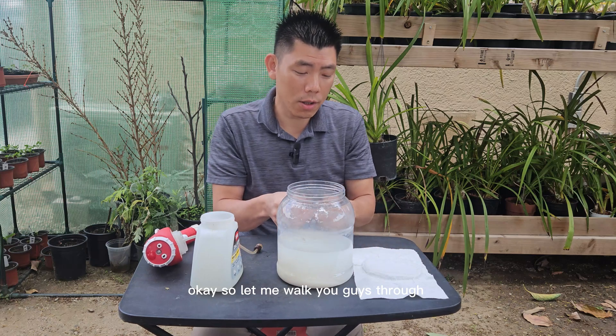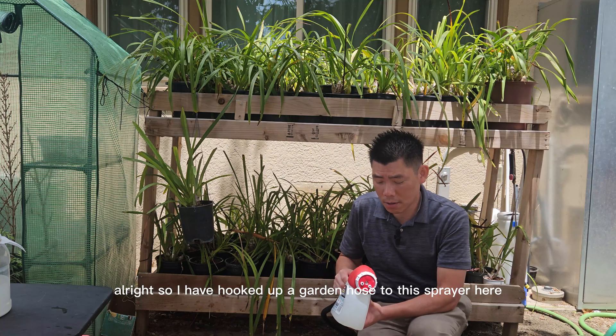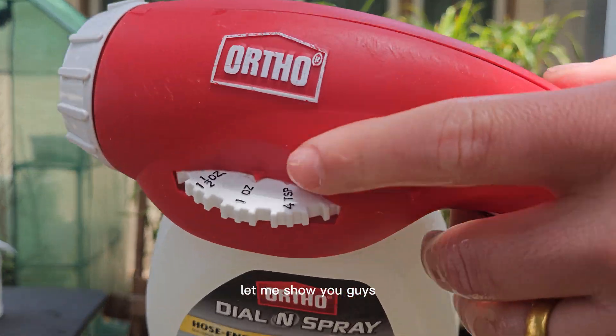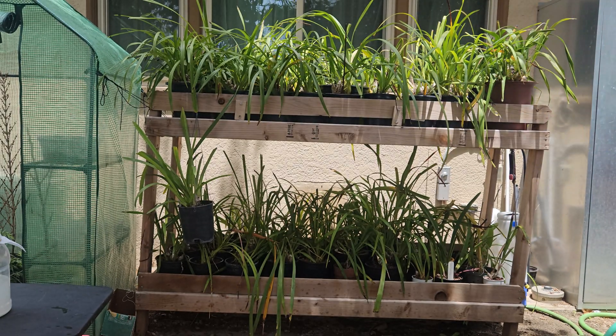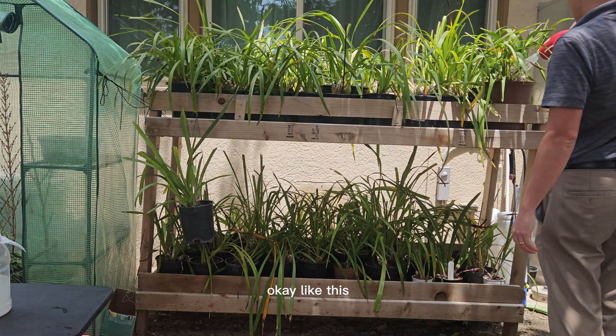Let me walk you guys through. I have hooked up a garden hose to this sprayer and set it to one ounce per gallon — that's what you want. Basically, I'm just going to water down my orchids like this.